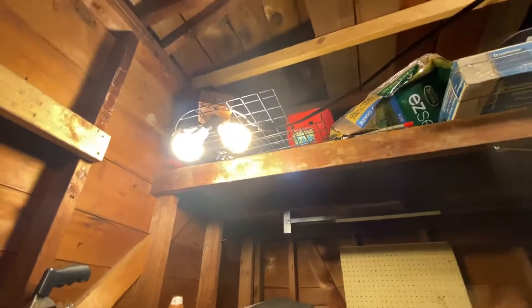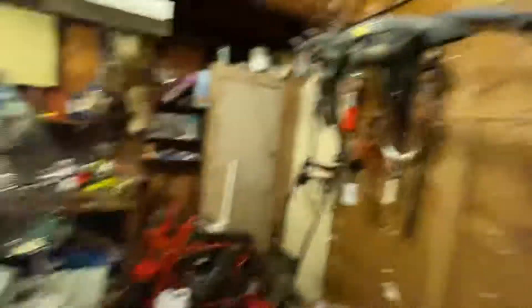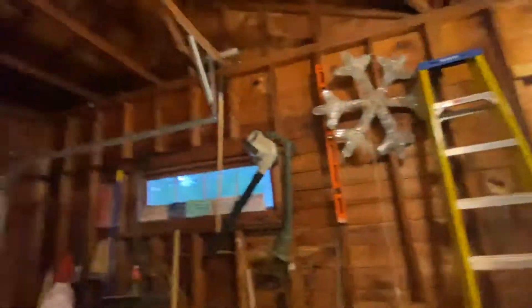We still got one CFL in here — there used to be two, but now there's only one. There's something I'll do a video about later. And you can hear the relay just clicking off.